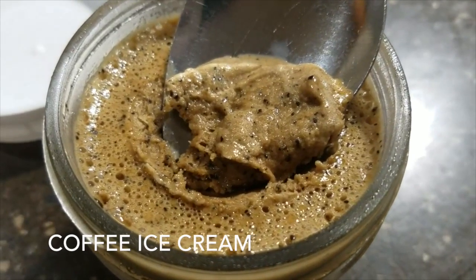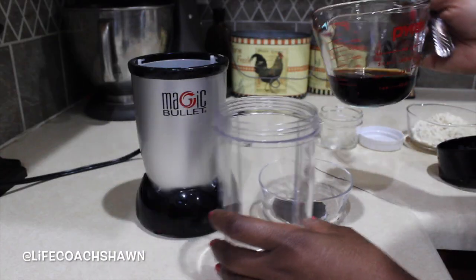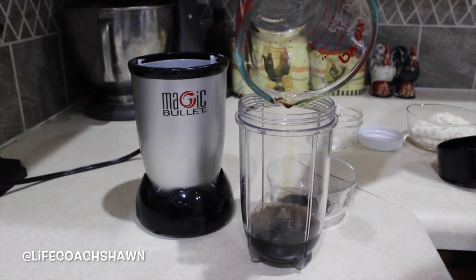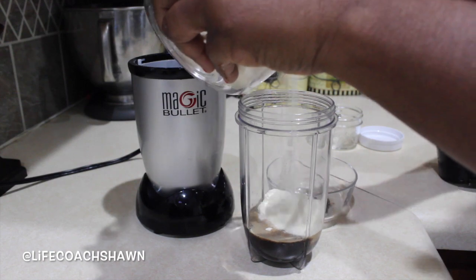Now I decided to do something completely outside of my comfort zone, and that's the coffee ice cream. I'm going to be adding a little bit of cold brewed coffee to my individual mixer, then adding more of the FitFreeze vanilla ice cream mix to that.